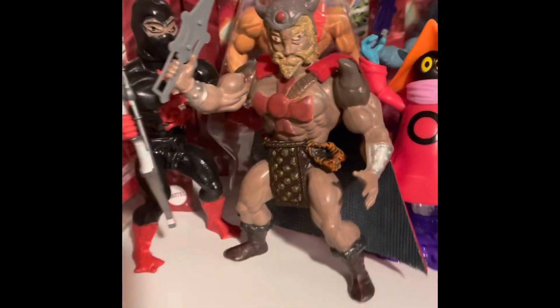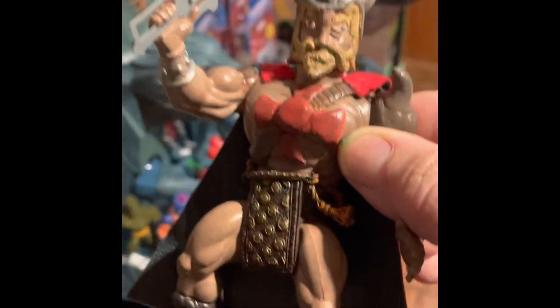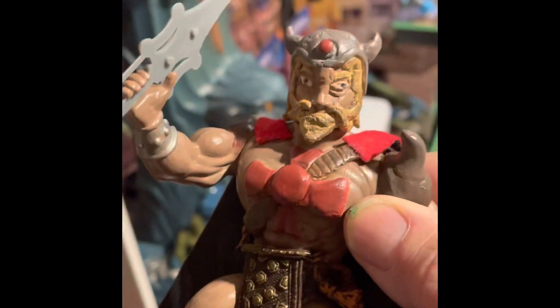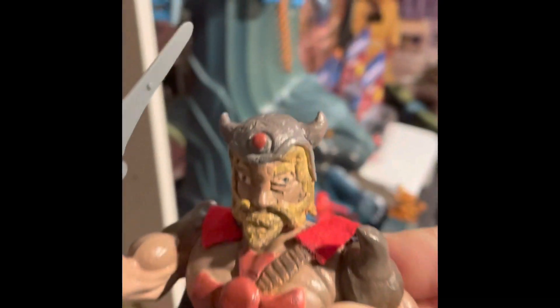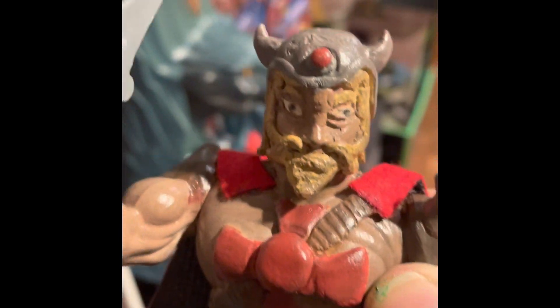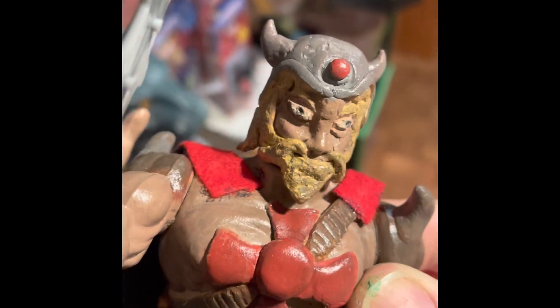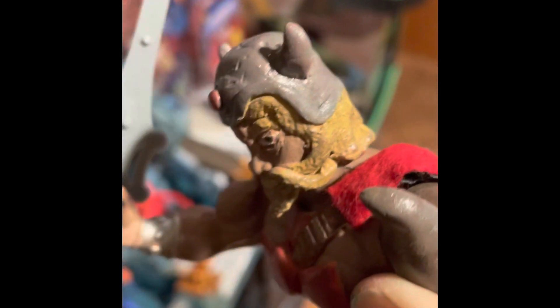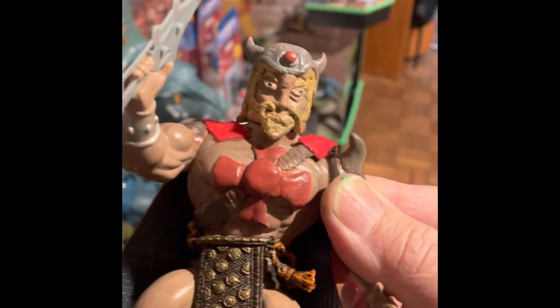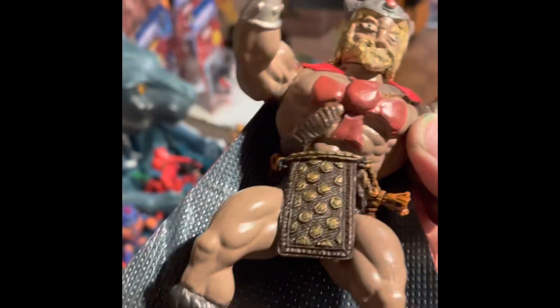Here's a custom I did — this is King He-Man. I used the body of Tri-Klops, and for the face I used something called Milliput. Milliput is an epoxy putty. I gave him a helmet, and I painted him with acrylic paints. I did He-Man's cross on the front of his chest using Milliput.